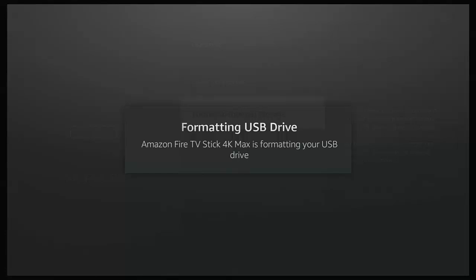It could take a good few minutes to format the stick depending on how large it is — it could take up to an hour. So just walk away from it, leave it, and when this message disappears it's done.